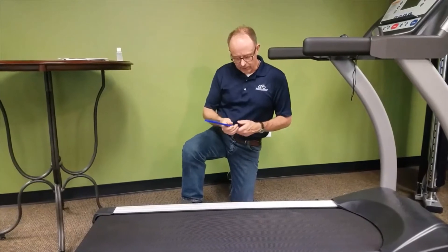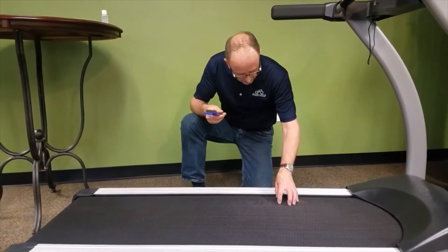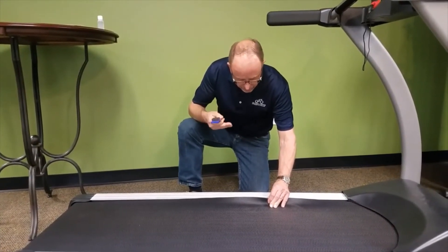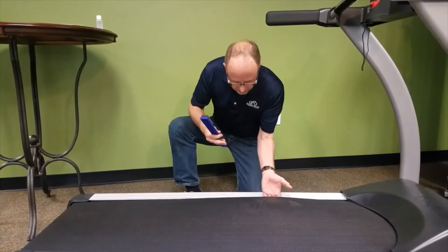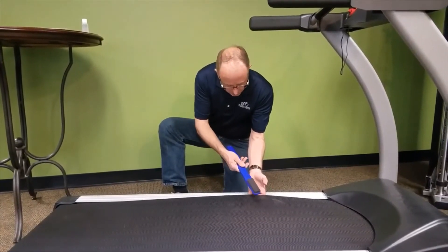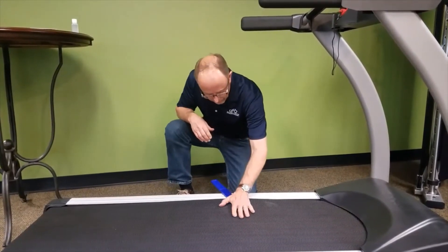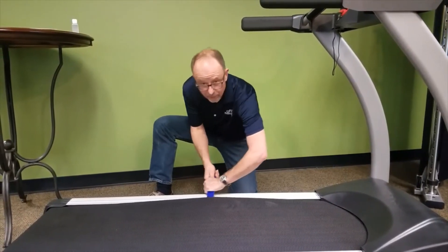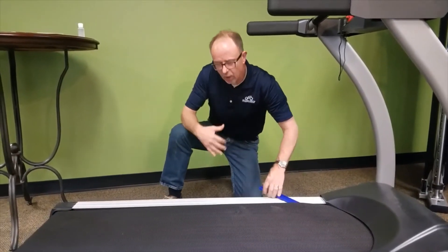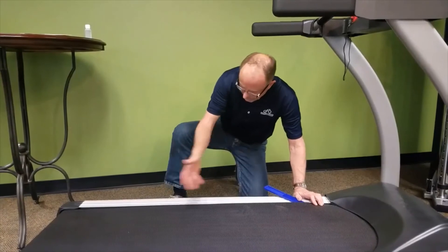Place the lube off to the side. At the top of your treadmill, between the straddle cover and the belt, there's usually a small gap about a finger-width where you can get your thumb underneath the belt and pull it up. The belts are very durable and you can move them around fairly easily. Pull the belt up and place the applicator pad right between the belt and the deck.